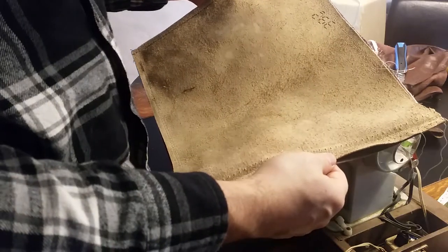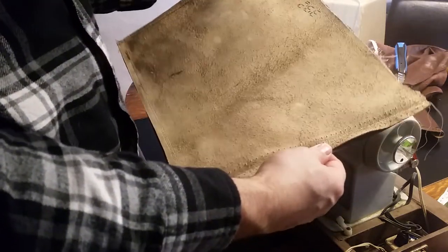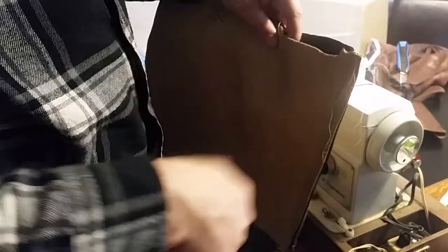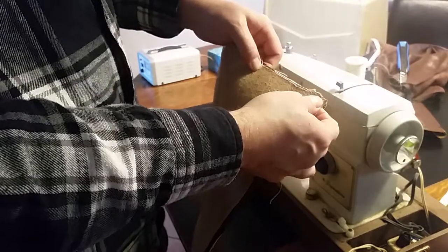I've double stitched it all the way around because I'm going to be beating on it — it's going to take a lot of abuse on those threads. I've also sewn it inside out, so don't let that confuse you. I've left this little pocket open, so now I need to flip it inside out, fill it with sand, and then sew this last couple of inches by hand.